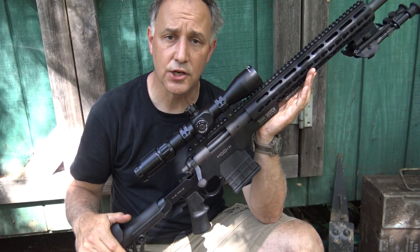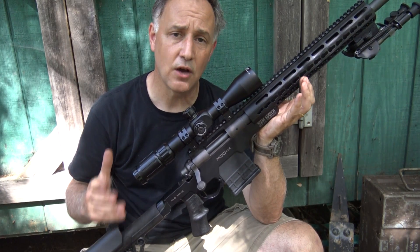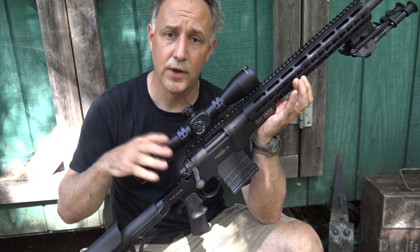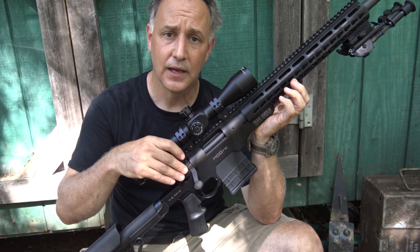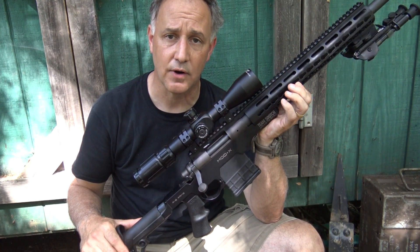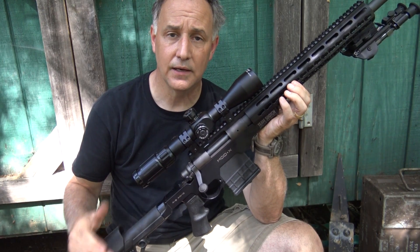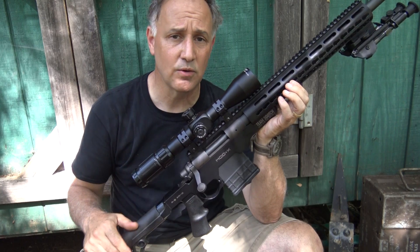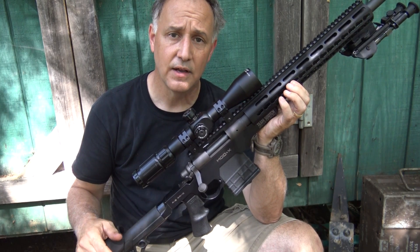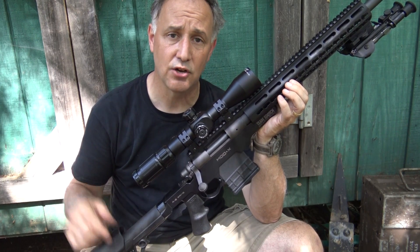Coming up, we're going to do a range report on the AB Arms Mod X chassis. We already know the accuracy that's achievable with the Remington 700 action, and with these upgrades I think it's only going to get better. The guys at AB Arms have been doing a lot of great things — very innovative, veteran-owned, with all parts and designs made right here in the USA.